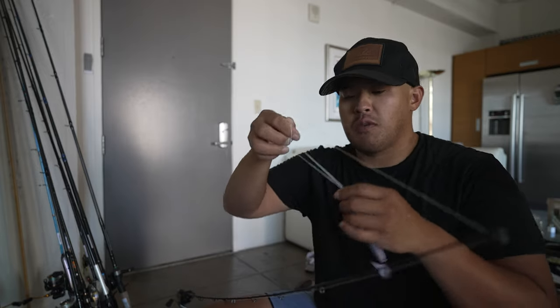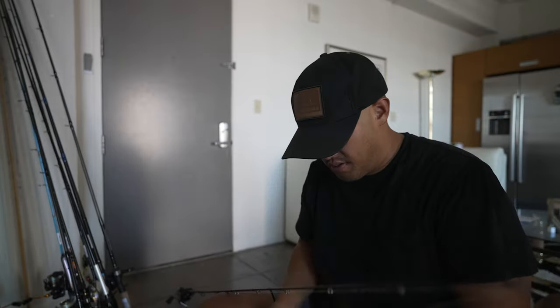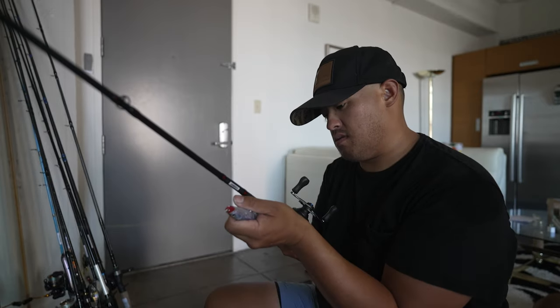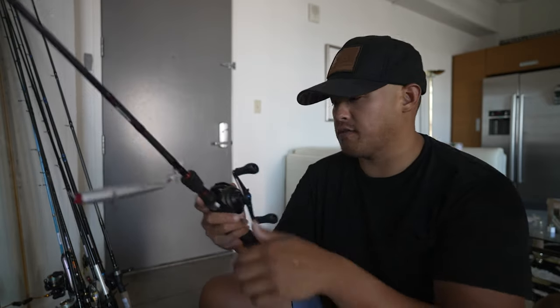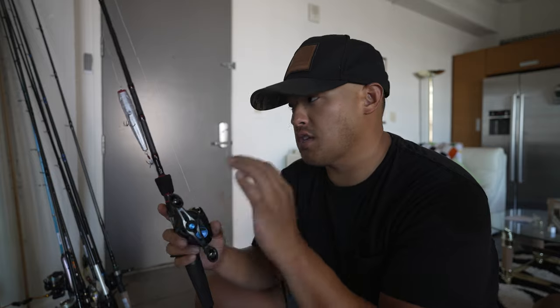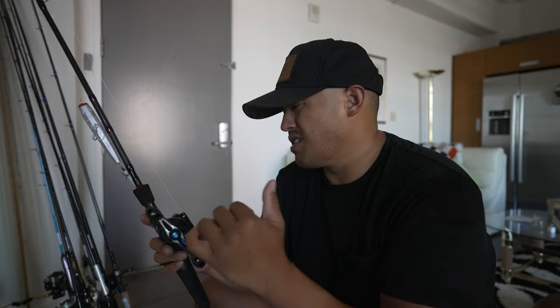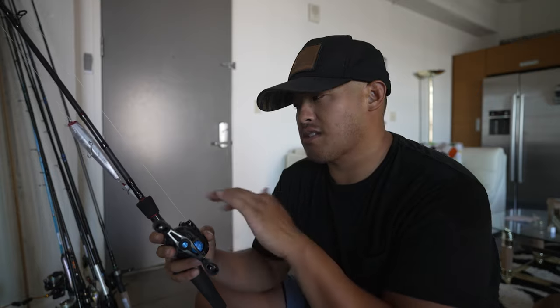You can work this bait super slow or super fast to cover lots of water. If you're on a smaller body of water without a lot of big fish, you could throw the smaller Gunfish, but I'm focusing on catching bigger fish. Most days are bluebird skies out here in California, so I like the translucent color. They seem to bite it whether it's cloudy or sunny, especially when it's fast moving, but on a slow presentation I feel like you get more bites using translucent colors.